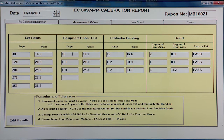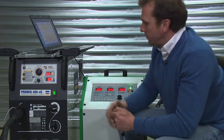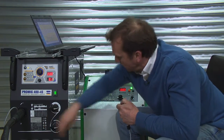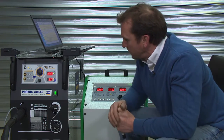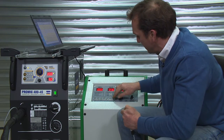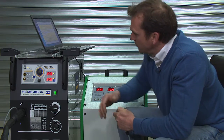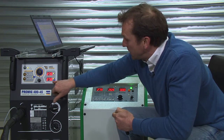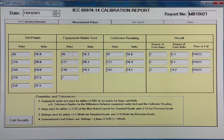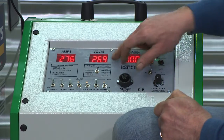Then we'll move on and take our next reading: 270 amps and 27.5 volts. Setting the volts a little bit higher because as we add load it's going to bring that voltage down. We record the welder reading — 278 amps, 27.5 volts — then the calibrator reading: 276 amps, 26.9 volts.